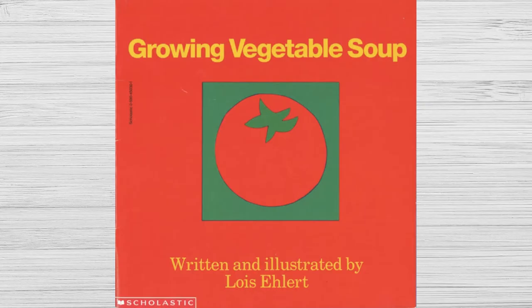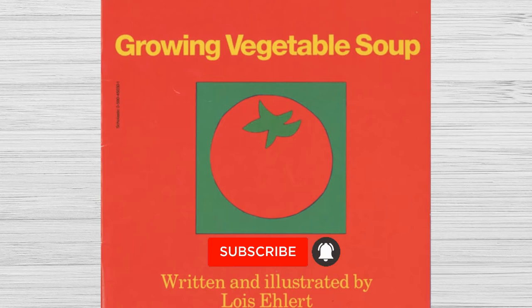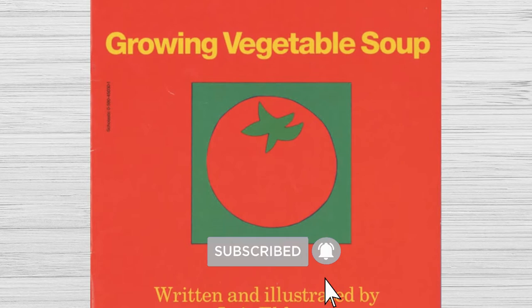Lillia's Bookshelf. Hi everyone, welcome to Lillia's Bookshelf. I'm Lillia's Dad. I'm Lillia. Today we're going to read Growing Vegetable Soup. Please like and subscribe to hear more great children's books like this one. Enjoy!